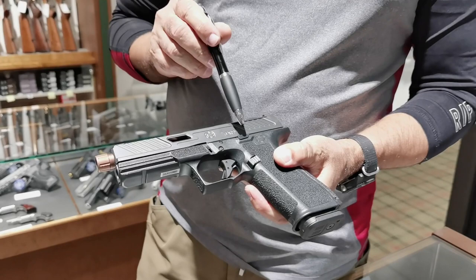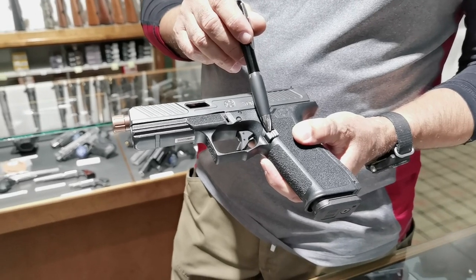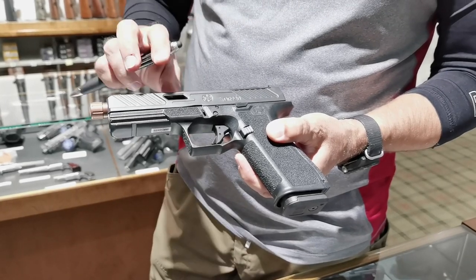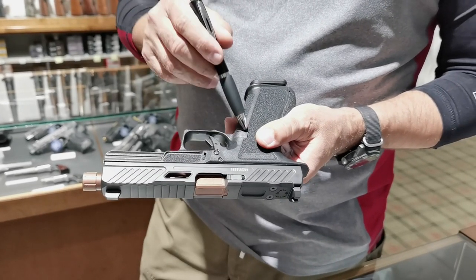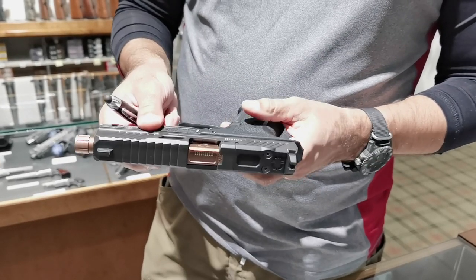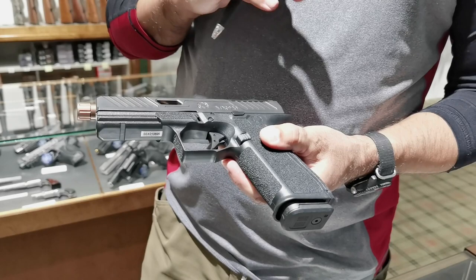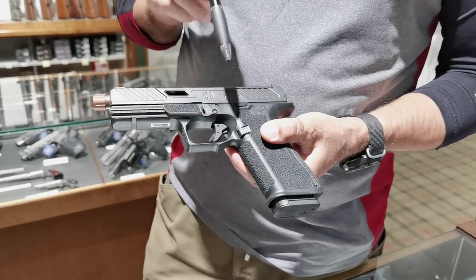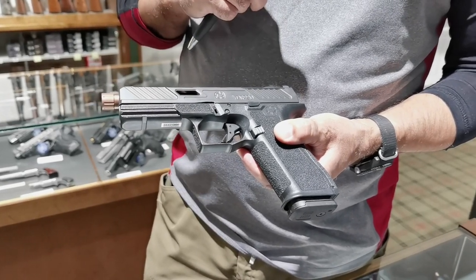More features: here is the slide lock lever, disassembly lever, magazine release button — those we all know, very similar to the Glock. You can have an extended slide release, of course. There's nothing ambidextrous — so lefties have to switch over the button, which is possible, but the slide lock is not ambidextrous. The trigger is a flat trigger, very nice. It doesn't have any of the annoying features of Glock pistols, so I really like the trigger.